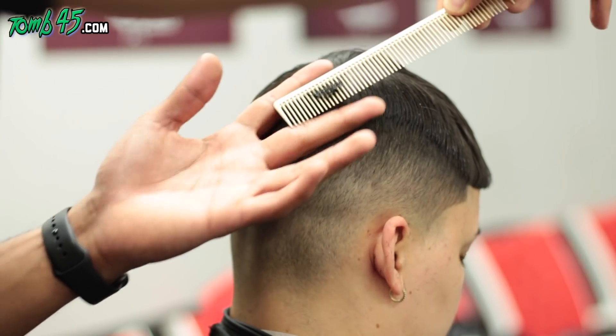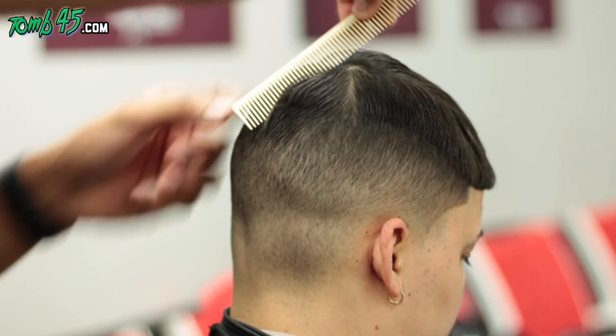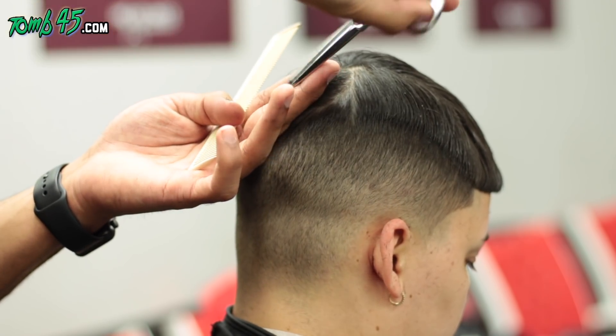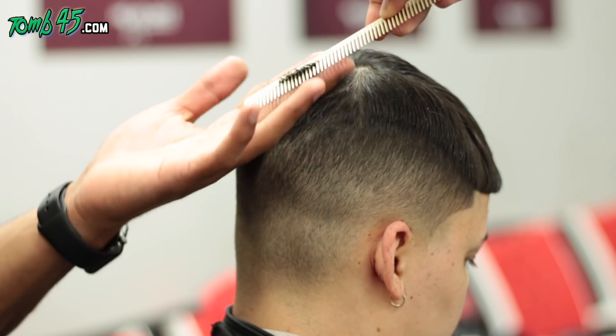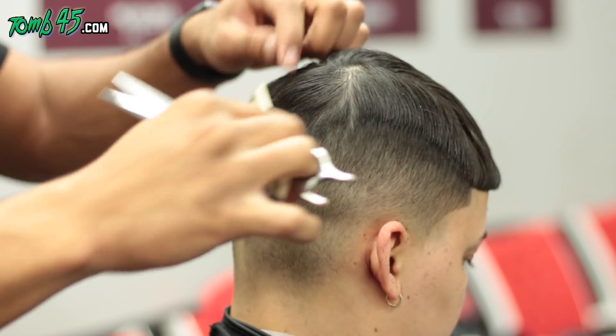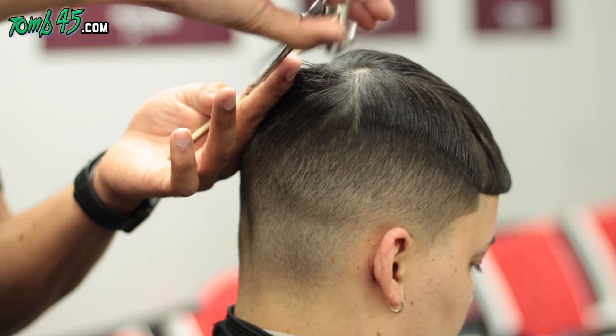The parietal ridge is kind of our base — what we're blending into. Once we get into the cowlick area, we're cutting in the direction it's growing using palm-to-palm cutting techniques around the crown area. Then we'll move to the sides and do some scissor over comb and a blunt cut.